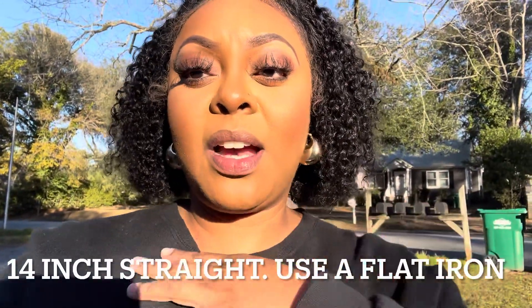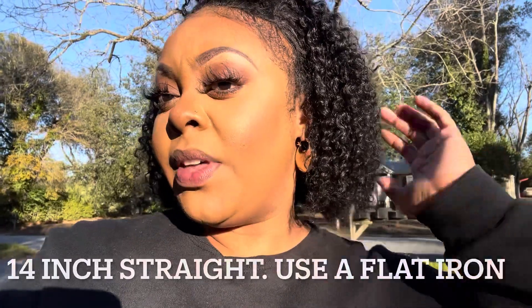If you want to skip to the end of this video you definitely can. This week has been so easy with this hair. I would definitely get this hair again — although I don't necessarily think I'd have to for a while because it is human hair.